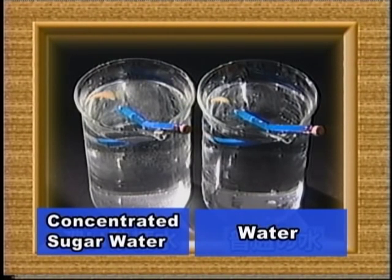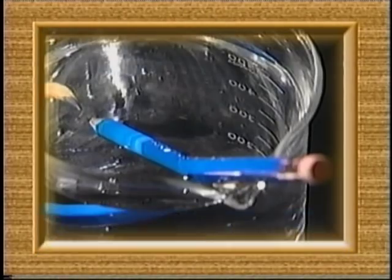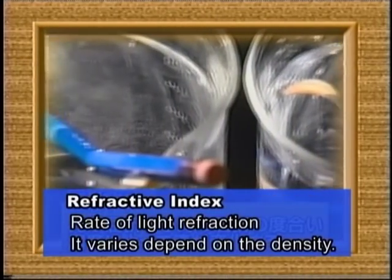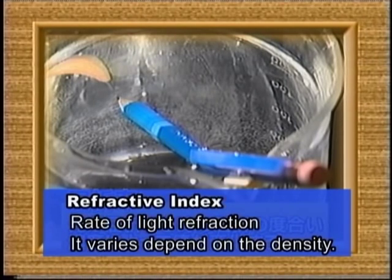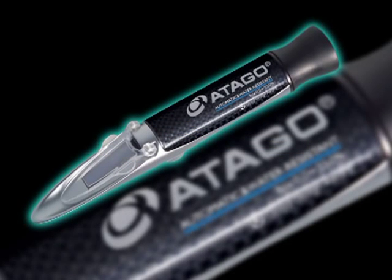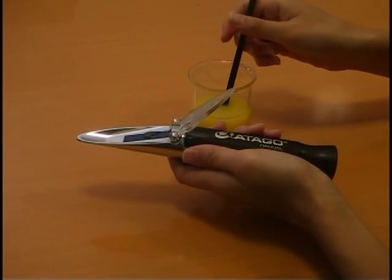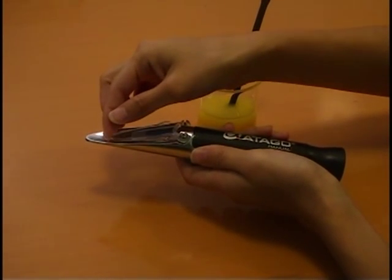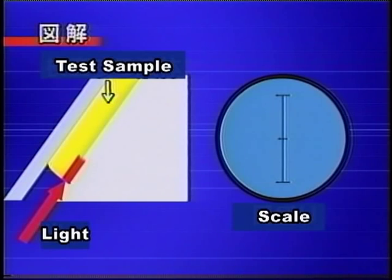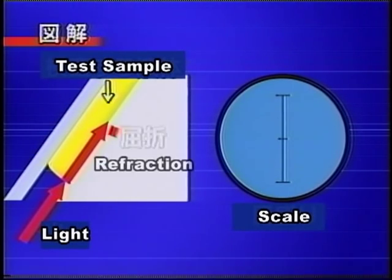Now let's see how it works. Prepare two beakers with water — one contains only water while the other contains a lot of dissolved sugar. Then place a pencil into both of them. You can see the pencil appears to be more bent in the sugar water, so its refractive index is affected by the density of a liquid. By using the basic principle of light refraction, a refractometer measures the density of a sample liquid. Apply some drops on the prism surface of a refractometer and expose it to light. Light being incident to the sample liquid is refracted at the boundary of the prism surface and illuminates the scale. Scale value varies as the refractive index is affected by density.